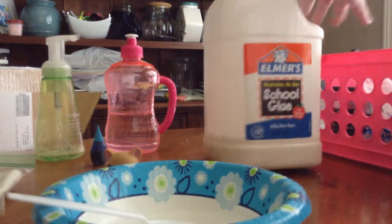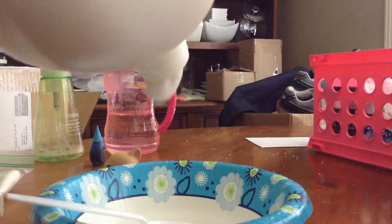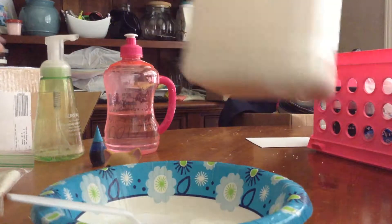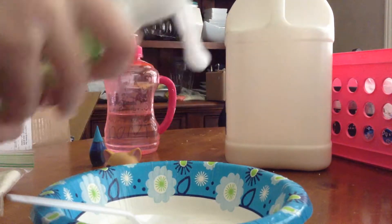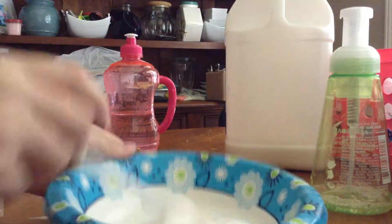So the first thing you need to do is grab your glue and pour it in. Then after you've poured your glue, go ahead and put in two blobs of soap and mix.